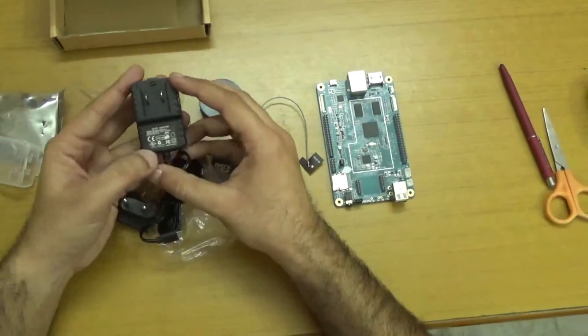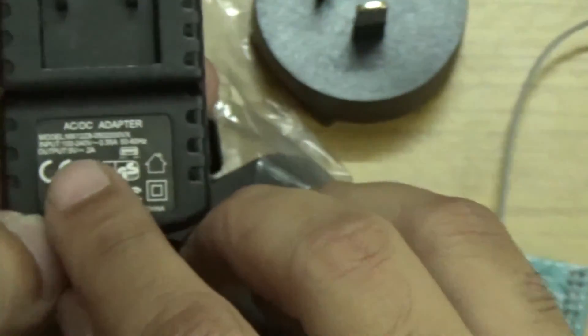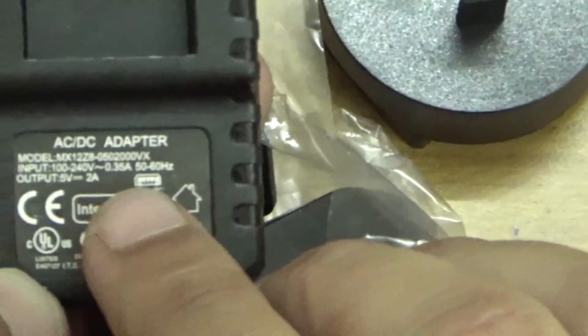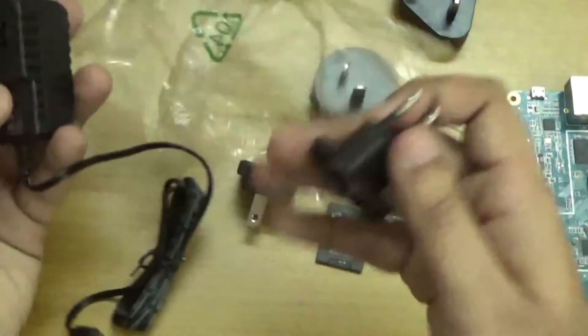Here we have the adapter, model MX12Z80522000VX. It contains an input of 100 to 240 volts, 0.35 amperes, 50 to 60 hertz. And the output is 5 volts and 2 amperes. So it is a universal adapter and also an in-end adapter.